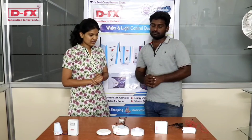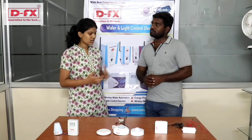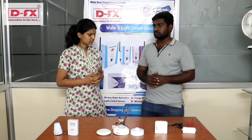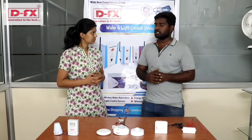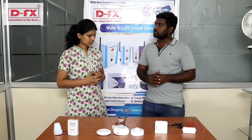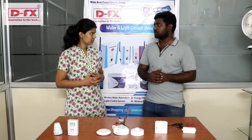In light automation products, do you have any pricing from our company? The price starts up to 500, going up to 1000–1500. If you get the warranty, you'll get a one-year product warranty. So we'll demonstrate the light automation products.